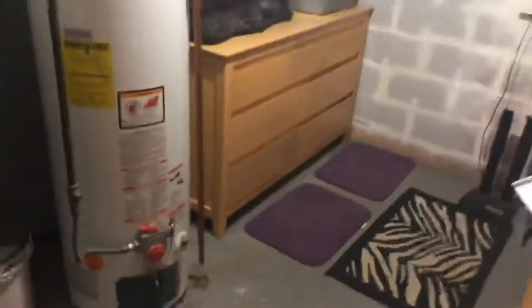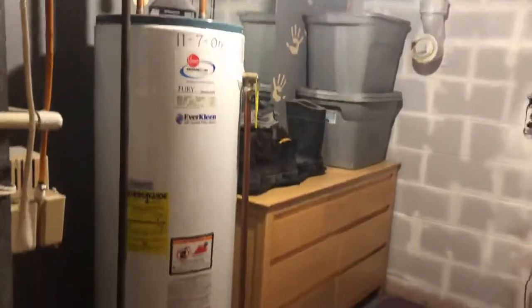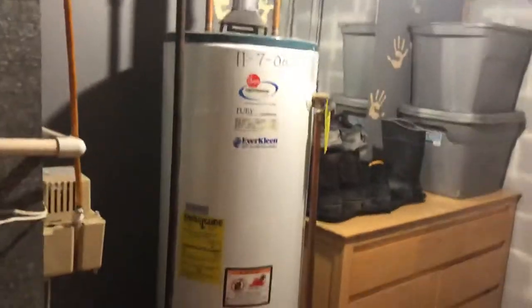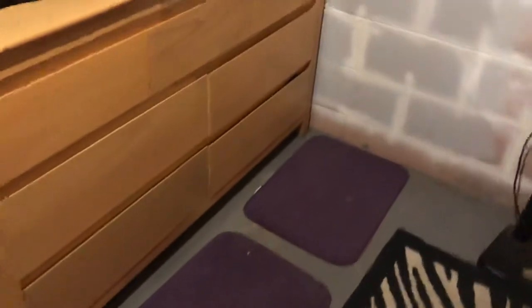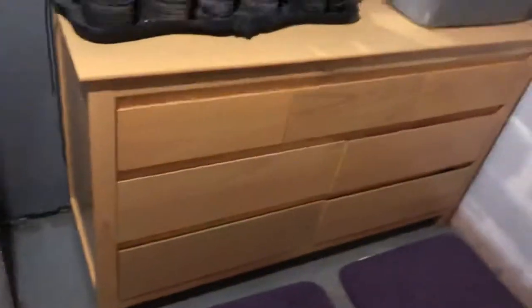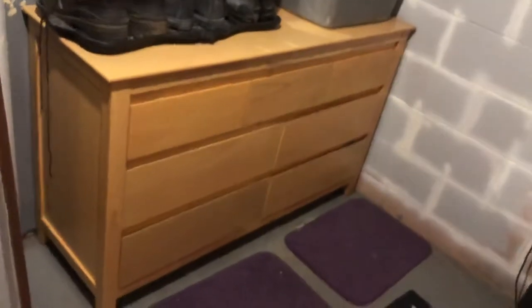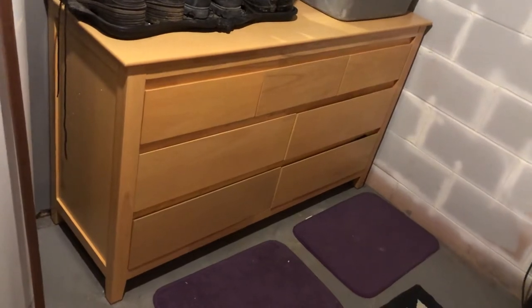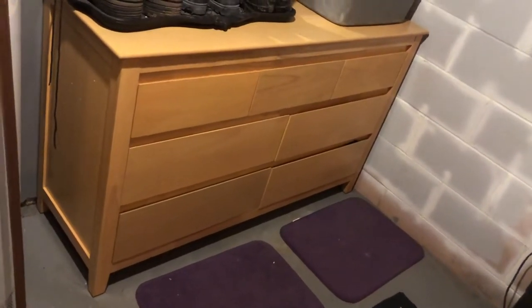For a height comparison, here's a 40-gallon water tank — it's about five-foot-eight or so. The dresser is comparable in height to the 40-gallon water tank. It's definitely a good product to get if you're looking for something.